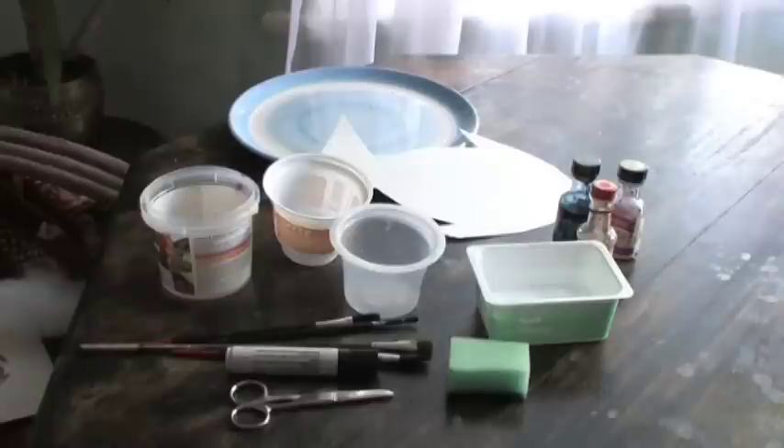For this clip you're going to make a beautiful watercolour fish which would look lovely decorating your bathroom. You need some plastic tubs to keep water in, some water, some food colouring, a sponge, scissors, a felt tip pen, some brushes, some good quality card, and a plate to rest on.